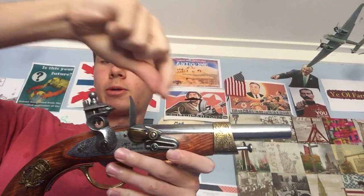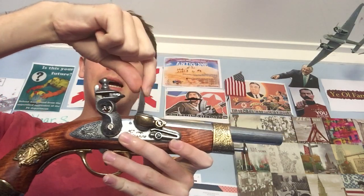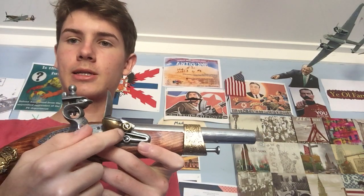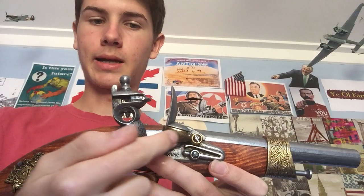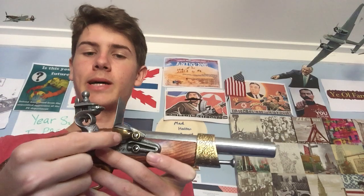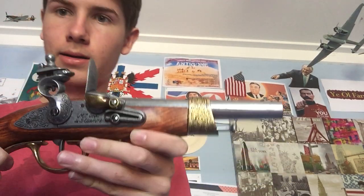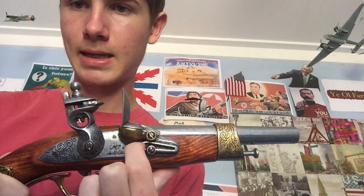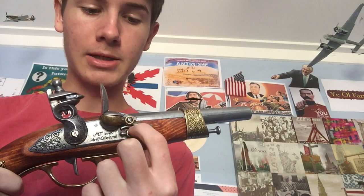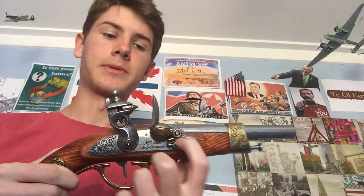Now this flappy bit here — this is the frizzen. I quite like that word: the frizzen. This brass bit here is the pan, and that is the frizzen on top of it. And that metal bit there is the frizzen spring. In a realistic weapon that would be a proper spring, but because this is more of a model it's just shaped to look like one.